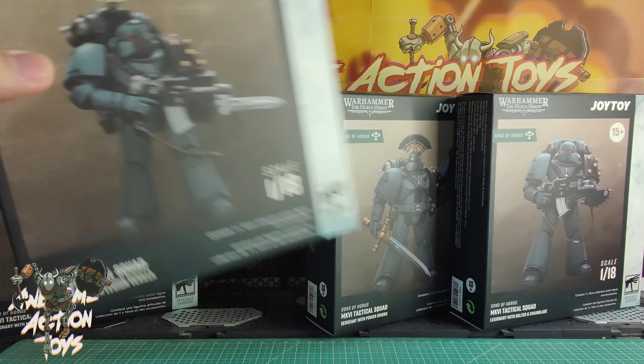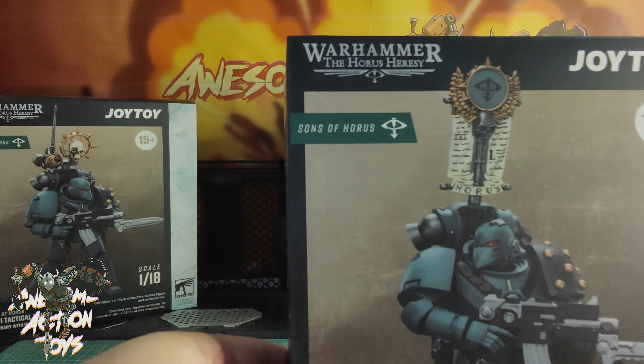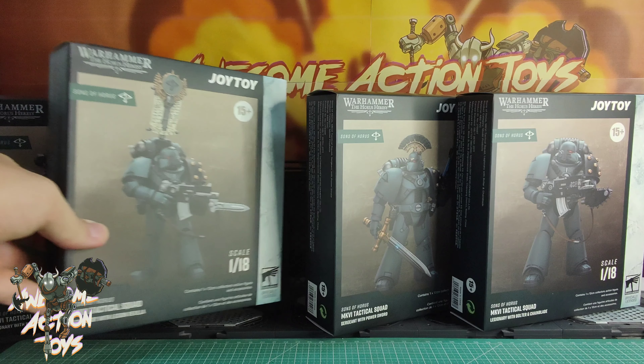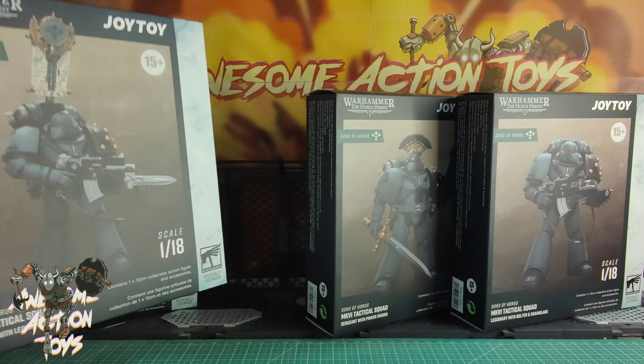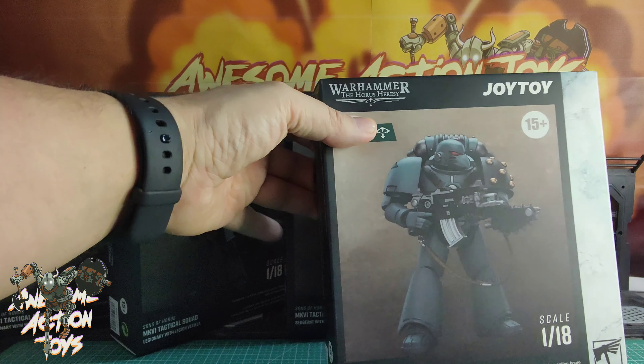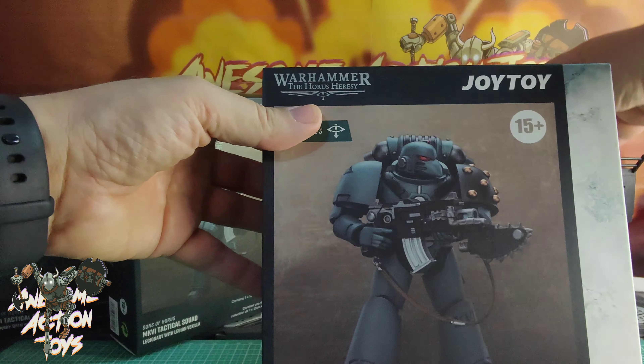Loads of things in there, looks fantastic as well. I'm loving the look of that. I'm pretty sure they've got lots of sort of nice, appears to be sort of inking. I'm pretty sure the inking won't be that good on the side, but maybe GW will surprise me. They've been slightly better on these compared to the recent 40K releases. And these say they are 12cm figures, so interesting to see. This one's the Legion Vexilla. And then we have the Sergeant with Power Sword here and Plasma Pistol.